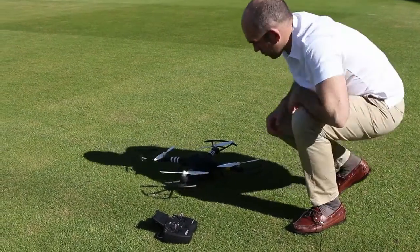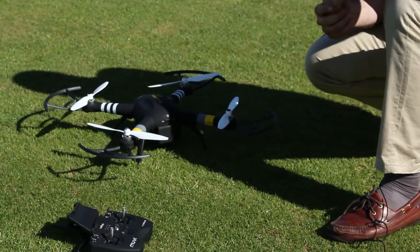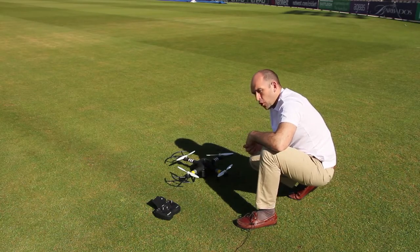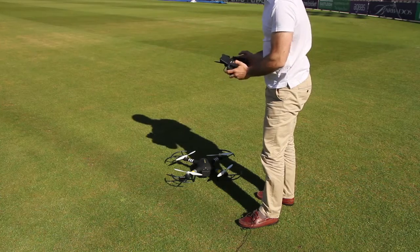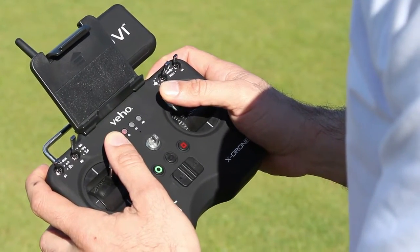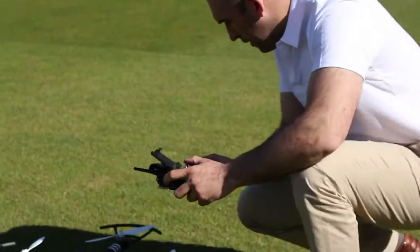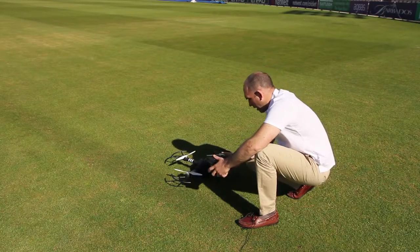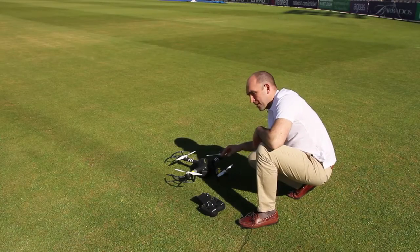We're then ready to turn the X-Drone on. Making sure you're clear of the propellers, switch it on at the back. You'll hear a beep and then just one more, and then we're ready to calibrate the compass. Take the remote control with two hands and with both joysticks to the center and up diagonally. Hold it there — we're now looking for the green light on the underside of the front arms to go to a slow flash, which we've got now.